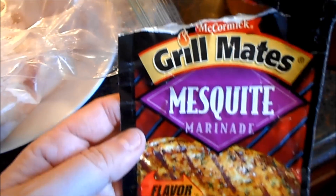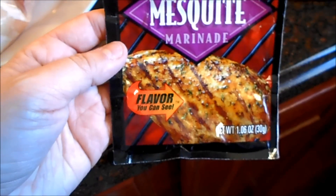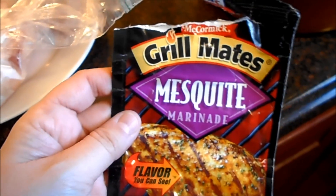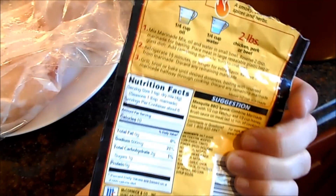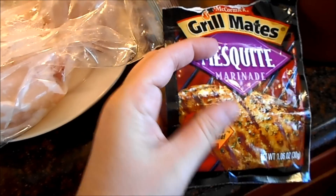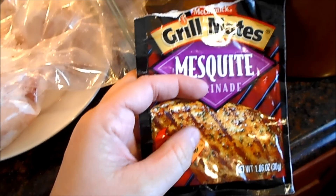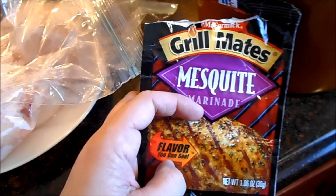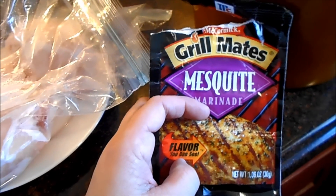I use these Grill Mates or any number of seasoning packages like this that are supposed to be marinades. I'll show you what I do with them. One of these will actually last me three or four preps, so when you take the cost of that, it ends up being pretty cost effective.